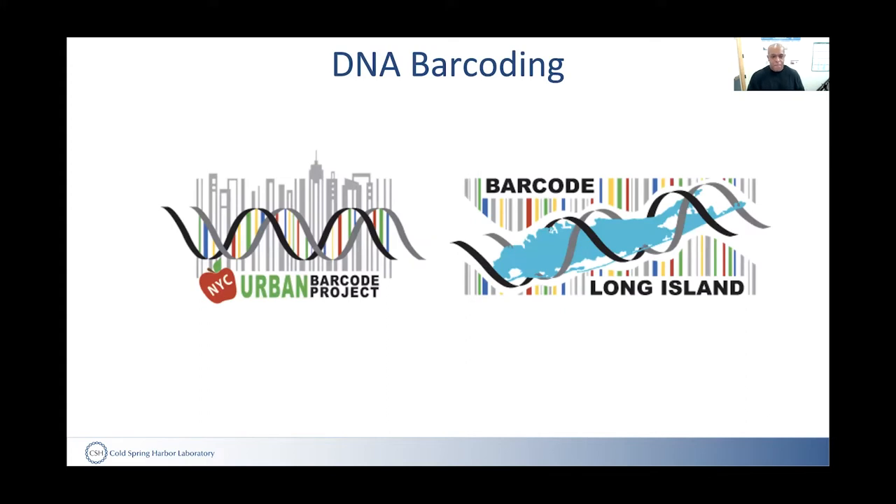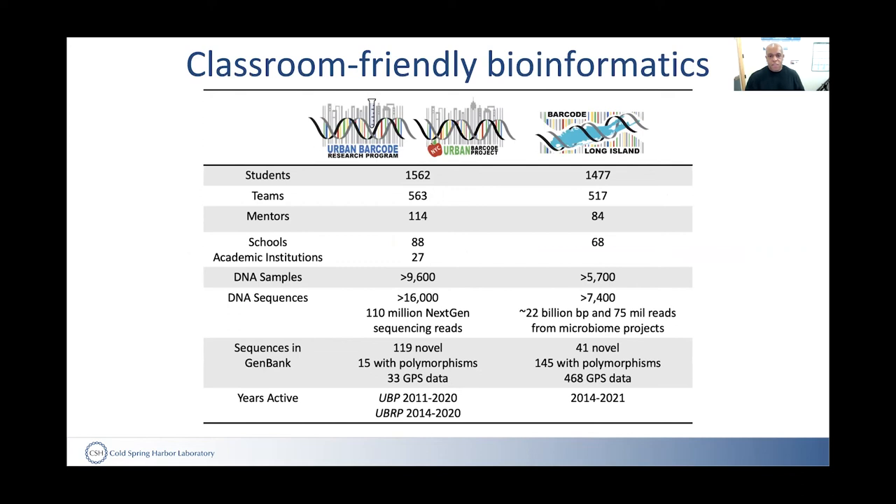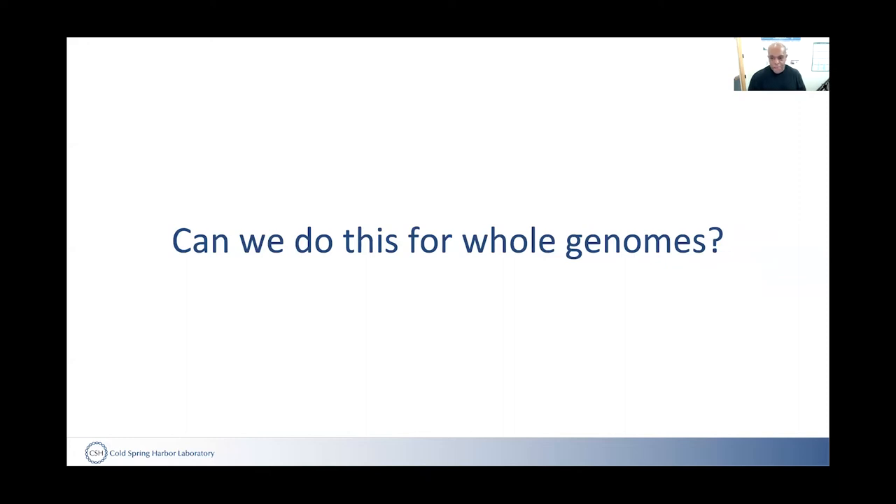One fantastic example has been getting students, especially in our area but in many other locations, to go out and do DNA barcoding, where they look at biodiversity and food samples. We've had thousands of students participate in sequencing. Some of that involved next-generation sequencing, but we never really attempted to do full-on genomics with our students. So our question was: can we do this for whole genomes and get students really working with the latest technologies and tools?